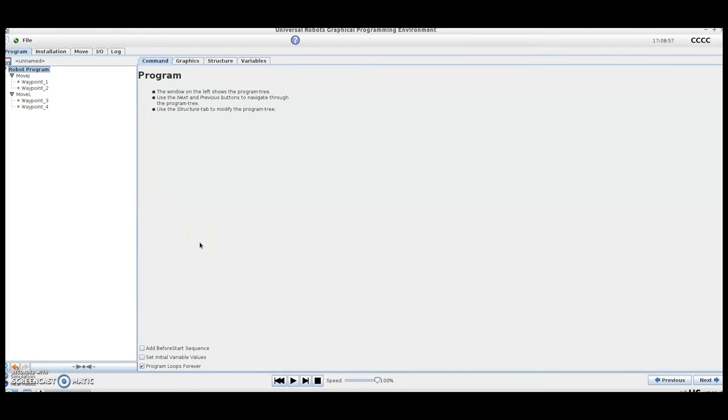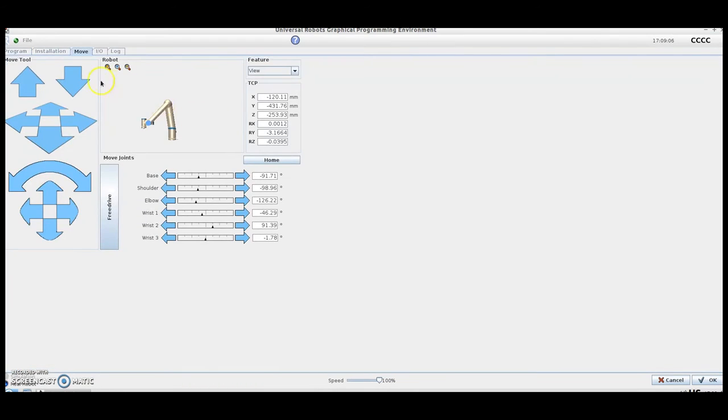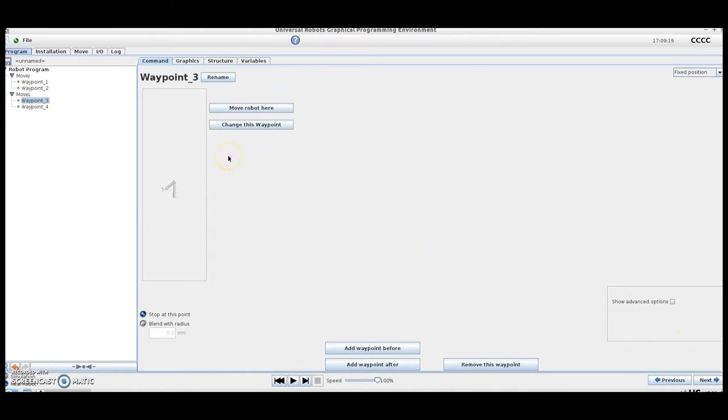Let's say you need to change your pick location — it could be because you've got multiple parts running in the same machine or you need to move your pick location to make room for something else. The UR interface makes it very simple. To change a pick location, we start by highlighting the waypoint we'd like to change, and under the Command tab, we simply hit Change this Waypoint. From here, we move the robot into the new desired position and hit OK. Now this waypoint has been changed. From there, we simply change the remaining waypoints associated with this pick or place location and follow the same process.